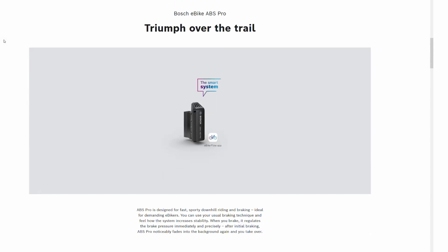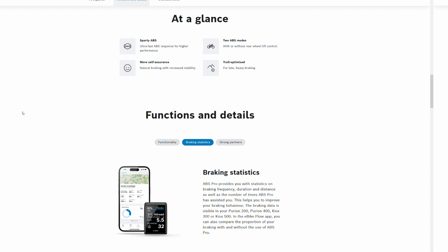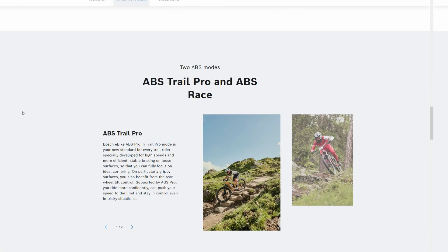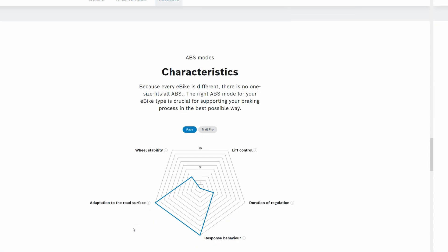The EBS Trail Pro has the anti-lock function on the front wheel, but it also has a less intrusive version of the rear wheel lift mitigation found on the standard profiles — so it will allow quite a bit of tipping forward and having the rear wheel leave the ground. The race version doesn't have this rear wheel lift mitigation function. If you want to go over the bars, sure, go ahead — but it does have the anti-lock function.